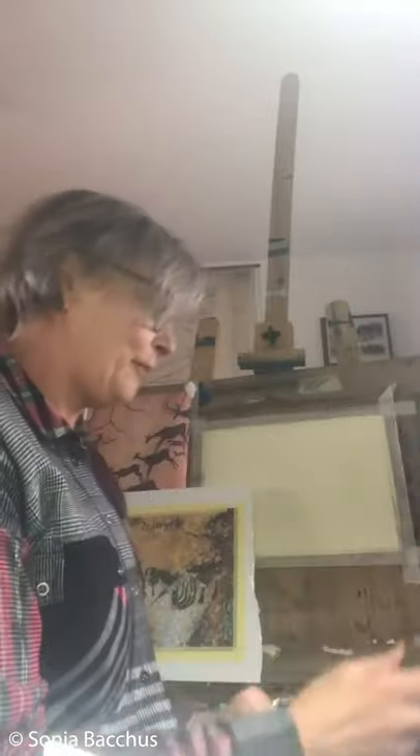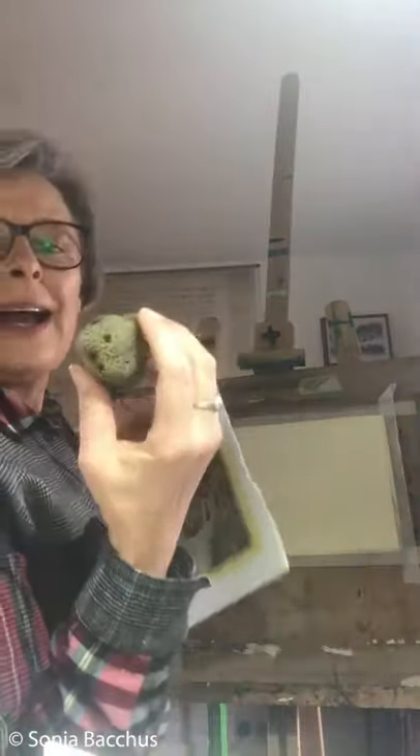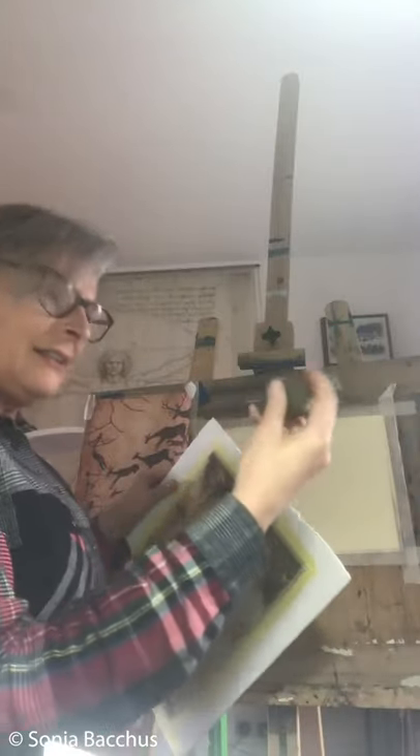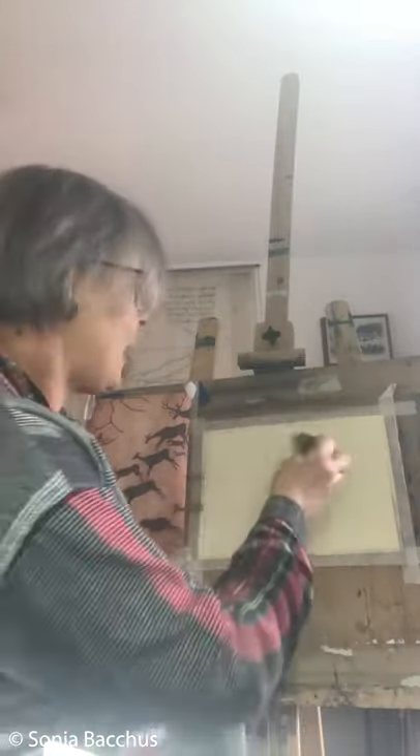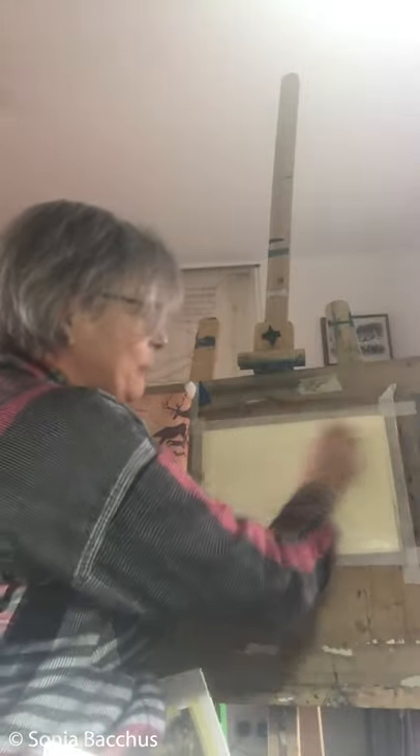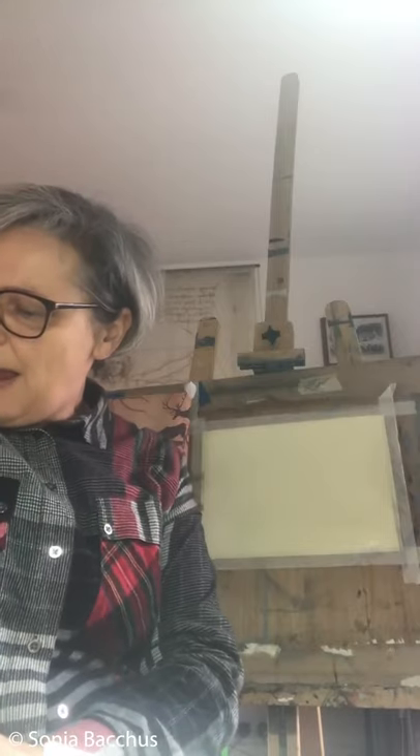Let's get started because we don't have a lot of time. What I will do first is wet the paper all over with water. I wet it with a damp sponge — it's a little bit drippy, but I really want to first do a wet surface on this paper. This is the technique called wet-on-wet which I'm going to do now.